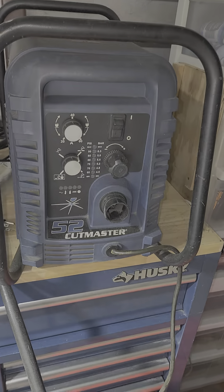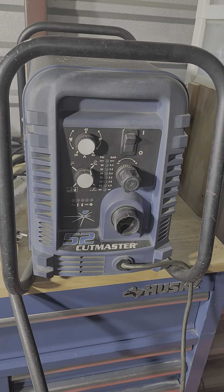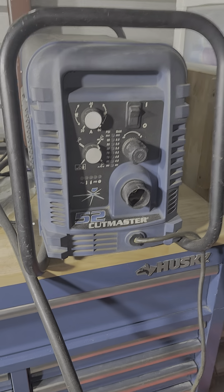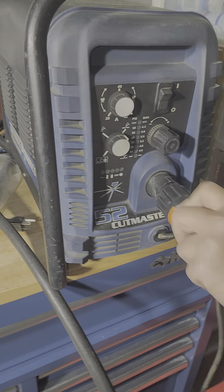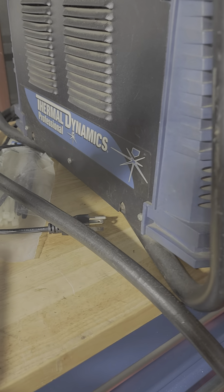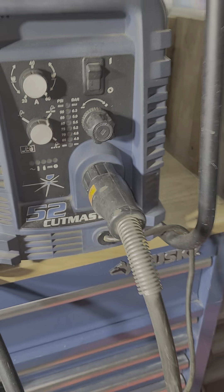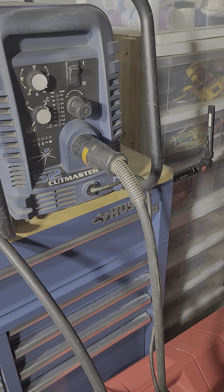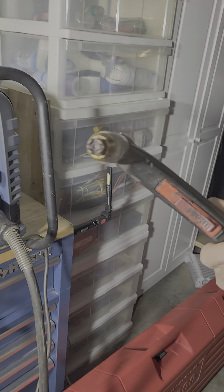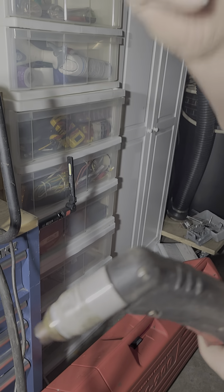What we have here is a plasma cutter. This is a Cutmaster 52 Plasma Cutter by Thermal Dynamics Professional — it's the size 52. What does this thing do? This will cut through steel and aluminum; it will slice it just like you cut with scissors.